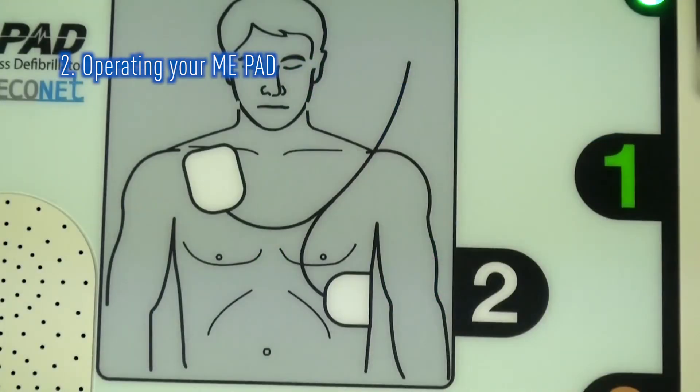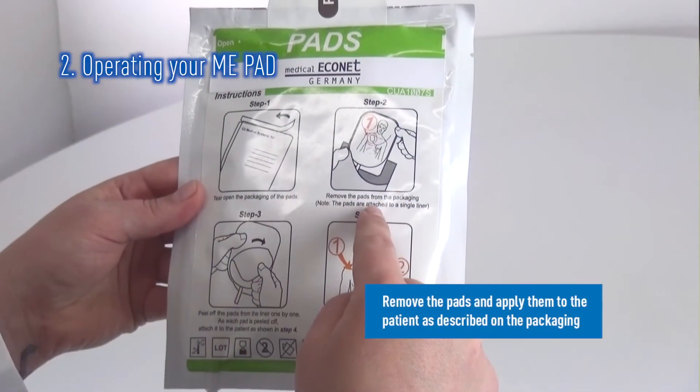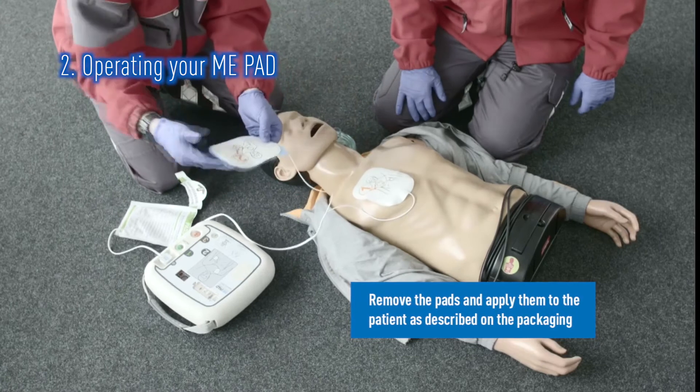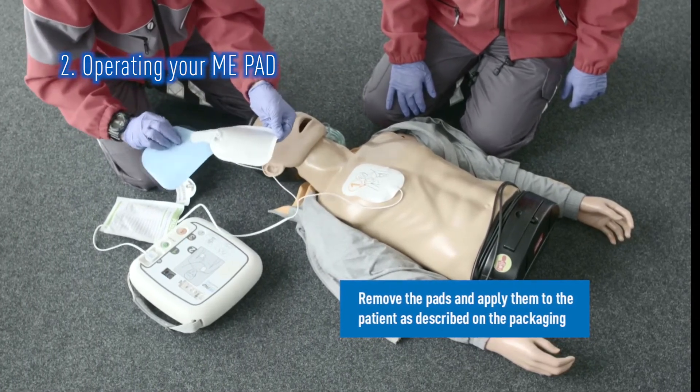The ME-PAD will then give you visual and audible prompts on what to do. Follow these instructions. The ME-PAD will prompt you to remove the pads and place them as shown on the pictures. Should you place the pads at a pace faster than the voice prompts, the ME-PAD will catch up with you.